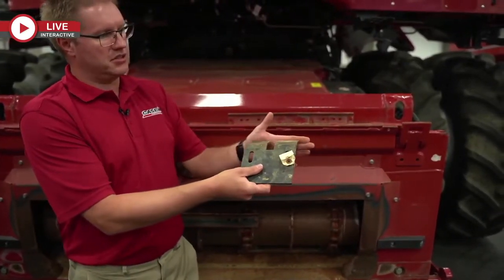One of the overlooked things on this drive shaft — you can see we've got this little cover moved down — is that there is a grease zerk here. That is a 300-hour grease zerk, or basically once a year. Just grease it four or five shots; no need to grease it until grease comes out the top or makes a mess.